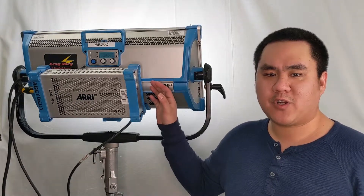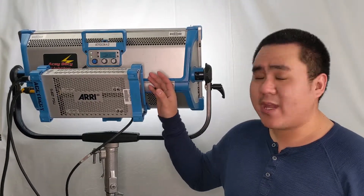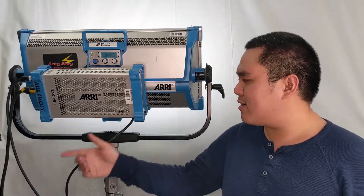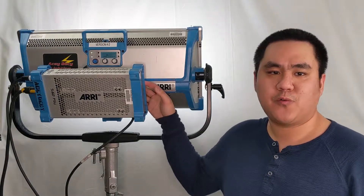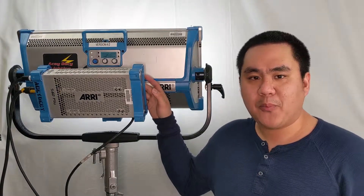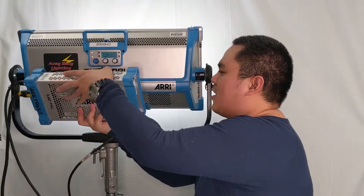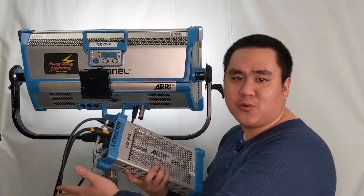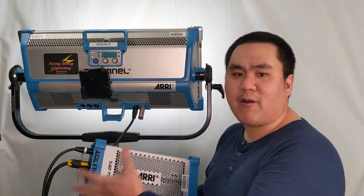Powering this fixture has always been difficult. There are limitations. What we have here is the original Arri ballast that converts AC into 48 volt DC for this fixture to function at 100% output. But this is bulky — although it is mounted on a convenient bracket, you're still tethered to your power source, whether it's the outlets or a power generator.